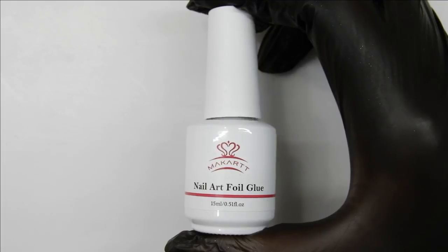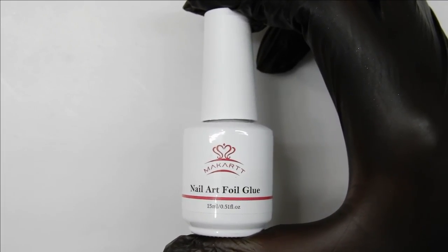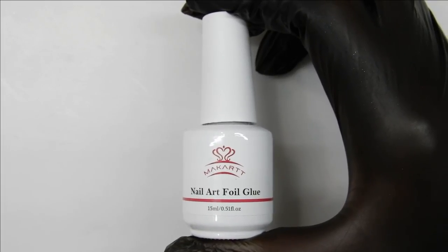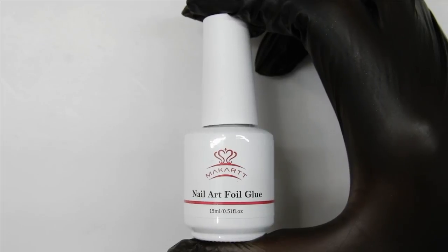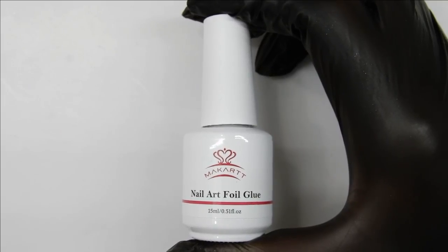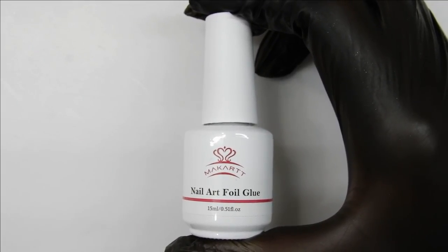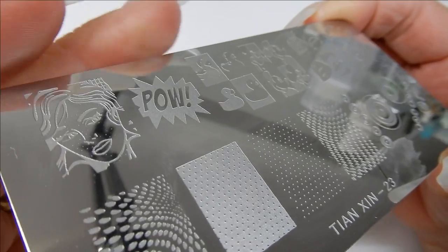This is such a great idea — you put the foil glue over your decal, cure it, and then stamp your decal onto your fingernail. You don't have to worry about only part of your decal stamping; it's all going to stamp and stick to your nail. Now it's time for me to show you how it's done.